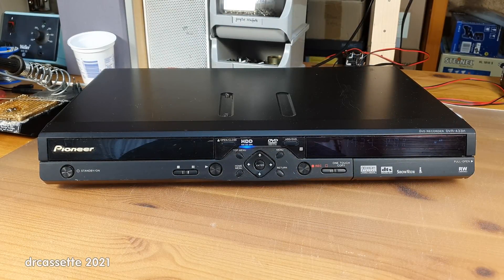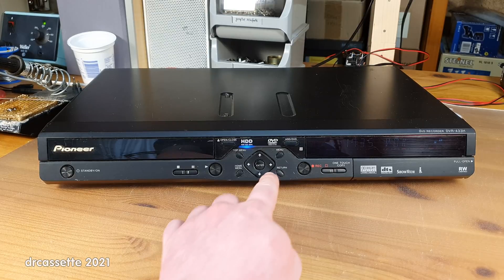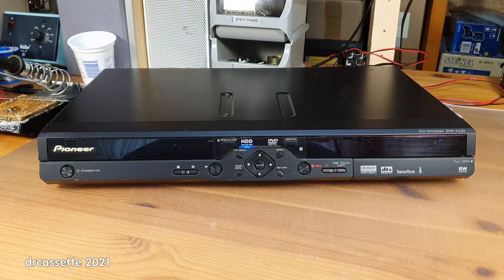Here is a Pioneer DVR-433H DVD and hard disk drive recorder from 2005 — so slightly older than the Samsung, but much better than the Samsung. Much heavier. This is very well built and probably also capable of a much higher picture quality. But unfortunately, I don't have the remote control for this. You would think that with this joystick on the front you could operate it without the remote, but that is still not the case — there are no fast forward or rewind buttons. An original remote control costs about 50 euro, and this thing is just not worth putting 50 euro into it.